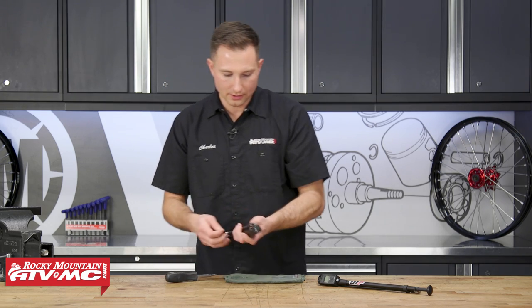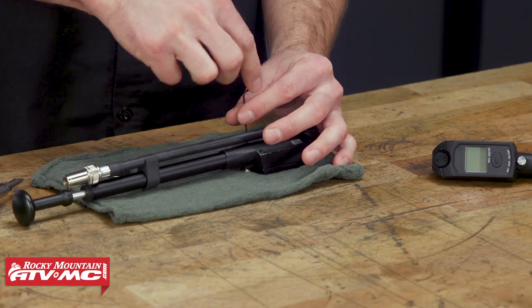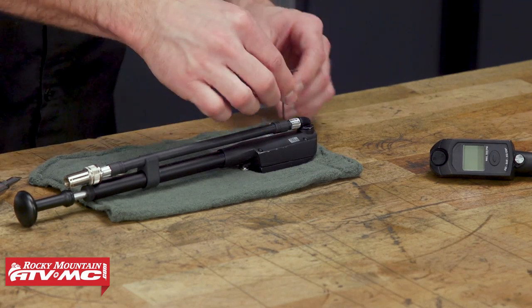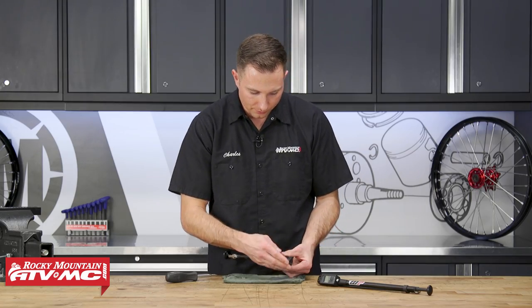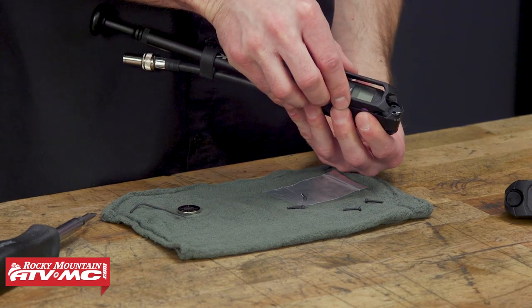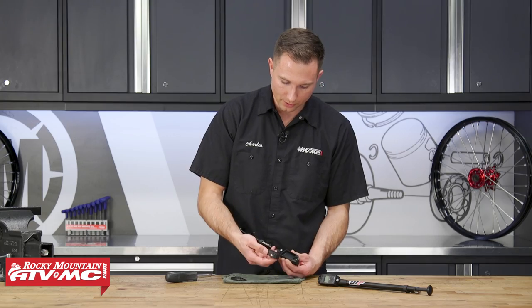There are four screws on the back and we're just going to use this key to loosen all those up and remove the screws. Next, I'm just going to tip this over and dump the four screws on the back. Then we have the pressure gauge cover — we're going to remove that — and then we have the digital display.